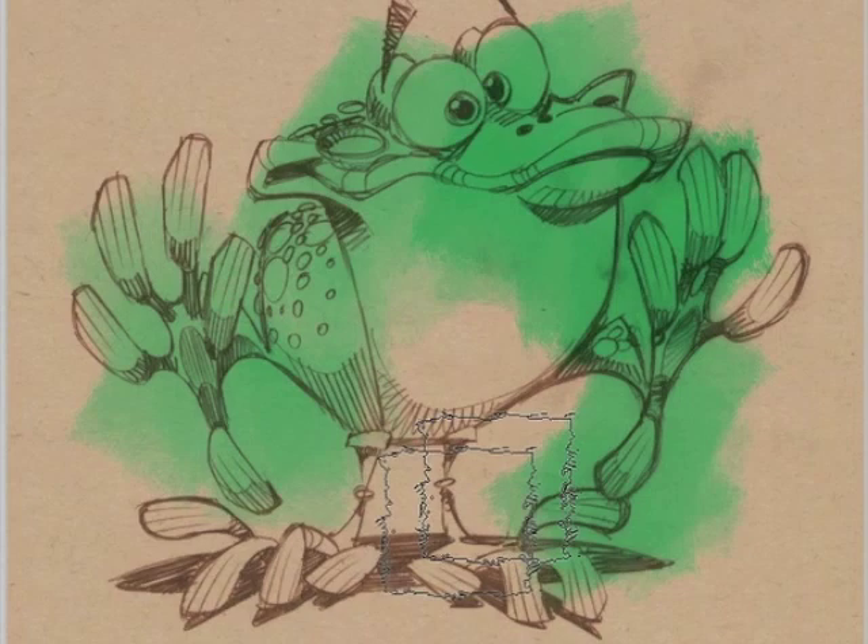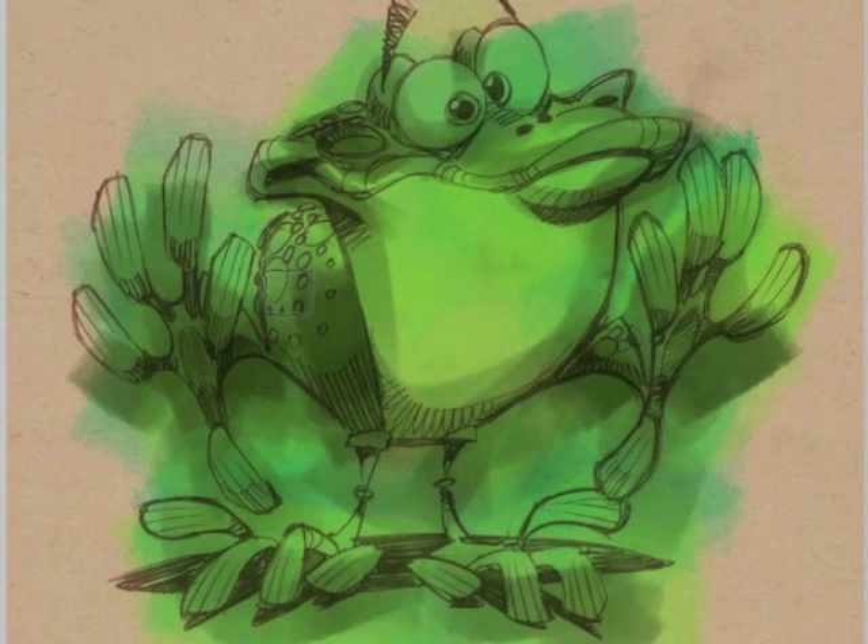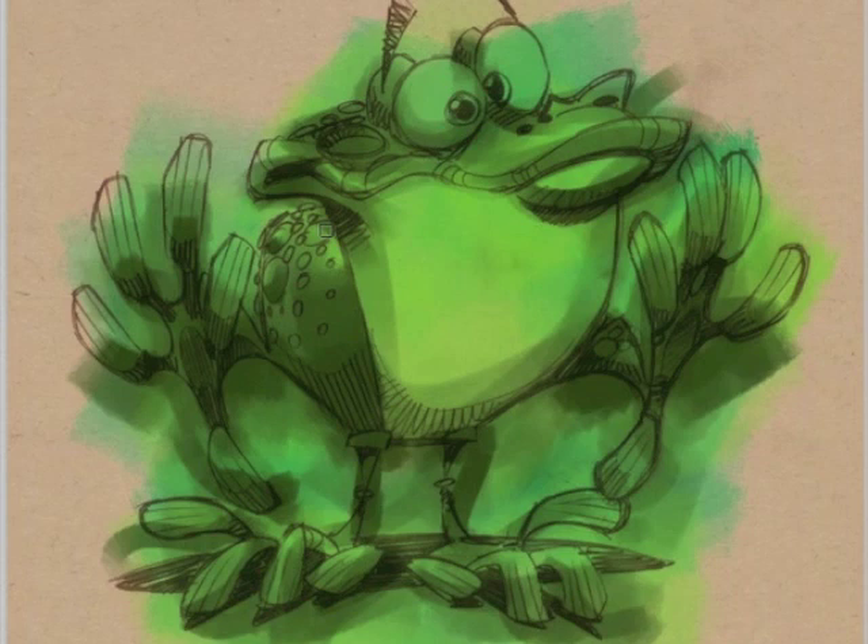I'm gonna talk a little bit about the process I use to create a piece of digital art. There's a million ways to do digital art — I'm not saying mine's the best way, it's just the way I've come up with. It's simple and I can do it really fast. I'm not looking to work on something for days; I just want to do something fast, have some fun, and move on to the next thing.